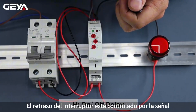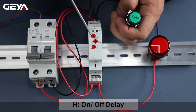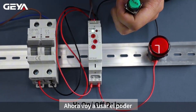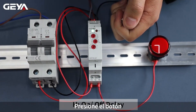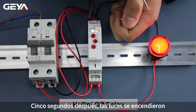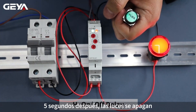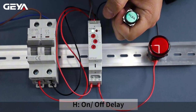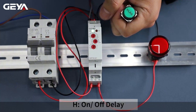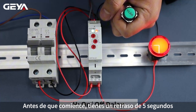The on/off delay is controlled by signal. Set the time to 5 seconds. Set the function mode to H. Now I'm going to apply the power. Hold down the button — the timing starts. After 5 seconds, the light comes on. Release the button — the timing is happening. After 5 seconds, the light goes off. Press the button — after 5 second timing, the light goes on, and you get a 5 second delay before it goes off.